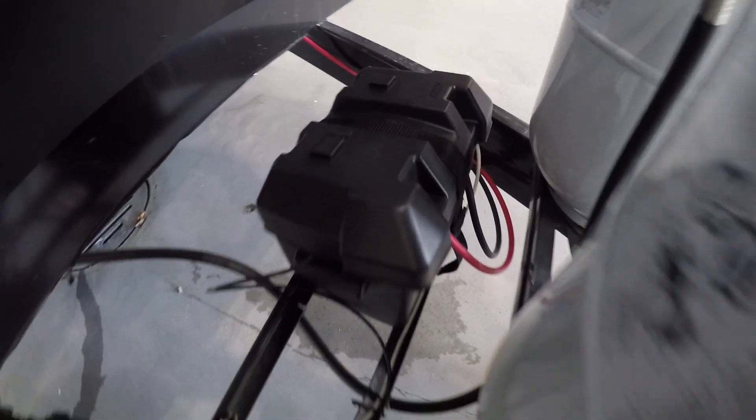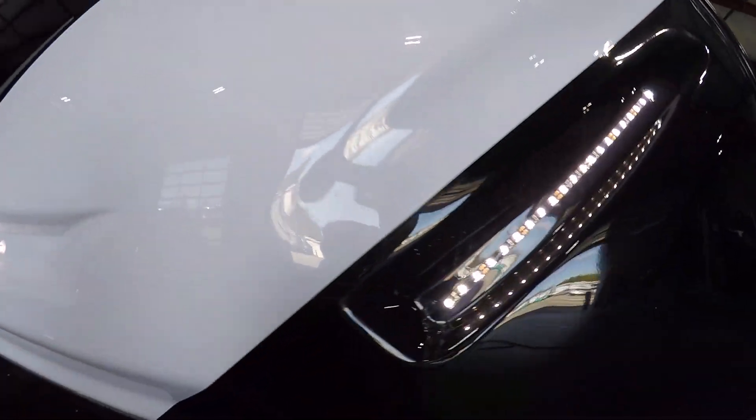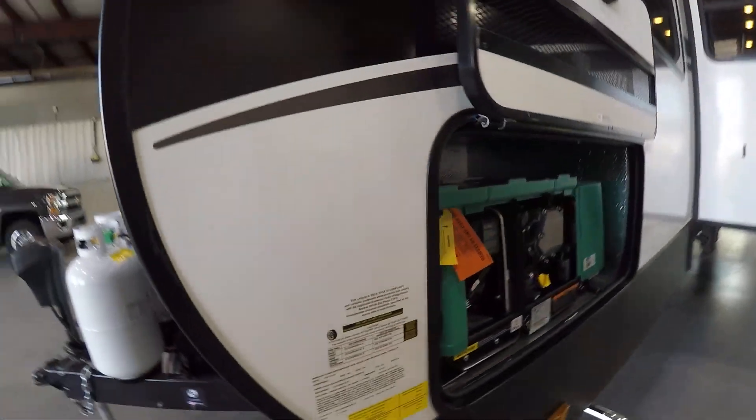You got a 12-volt deep cell battery right behind it. You got white LED lights here — these are controlled from the control panel inside.